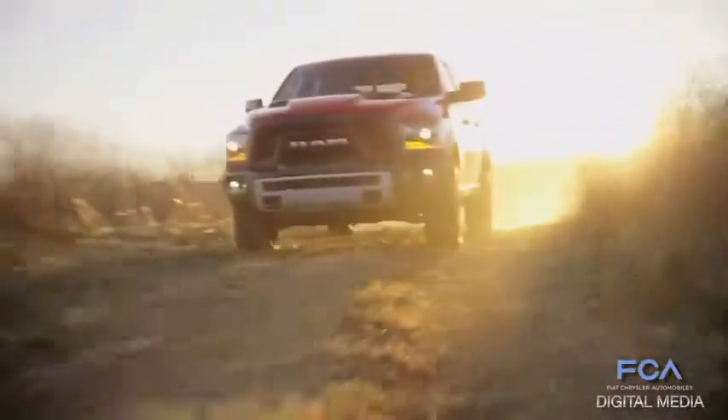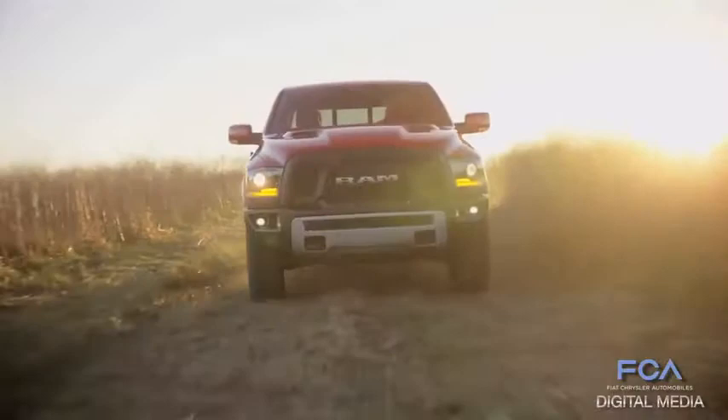We looked around the industry at what off-road tires were available, and you get into a lot of compromises with off-road tires. There are some absolutely awesome off-road tires, but when you drive them on a road they're really noisy.